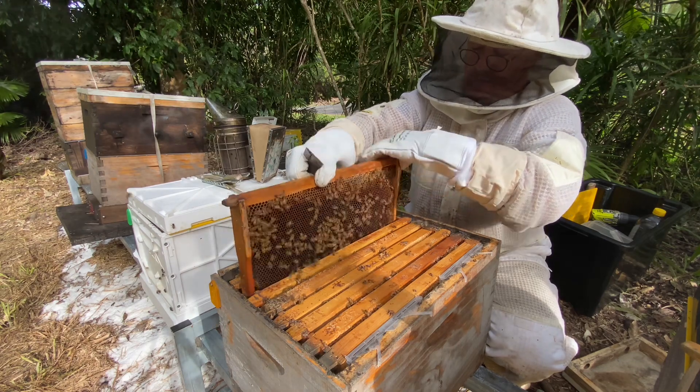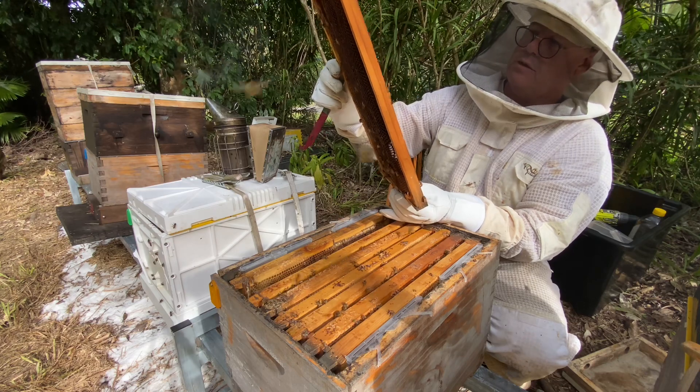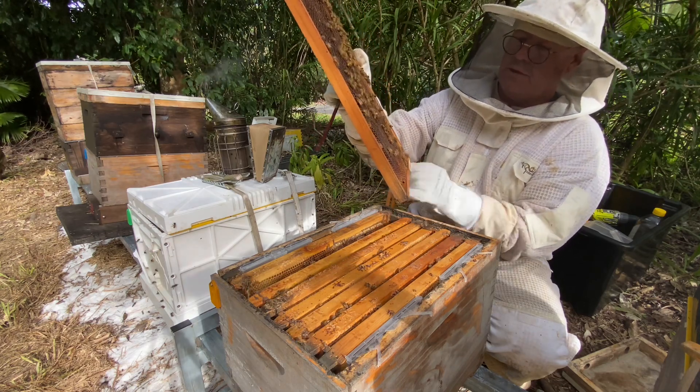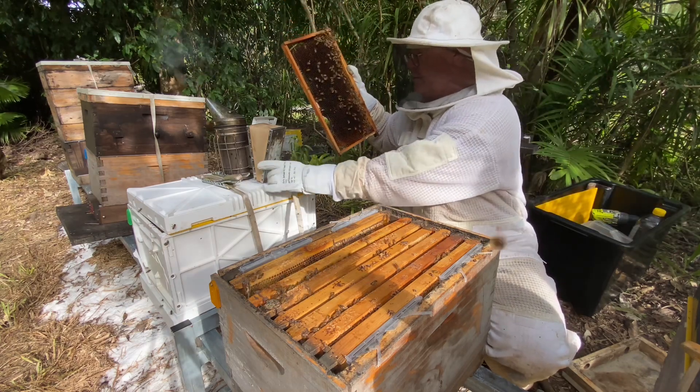Coming up slowly, because this thing's going to fly out. I don't think this queen is marked, so I do need to find her. Maybe we can sort it out here — I'll grab her and find her.